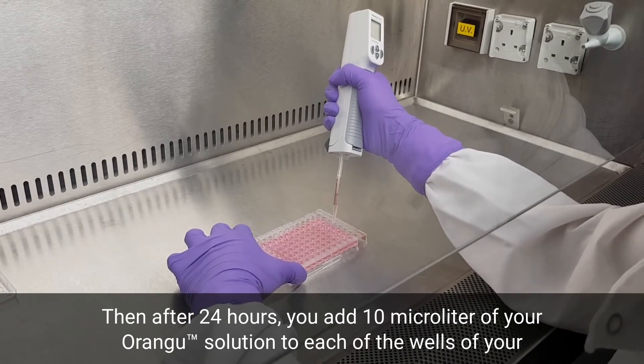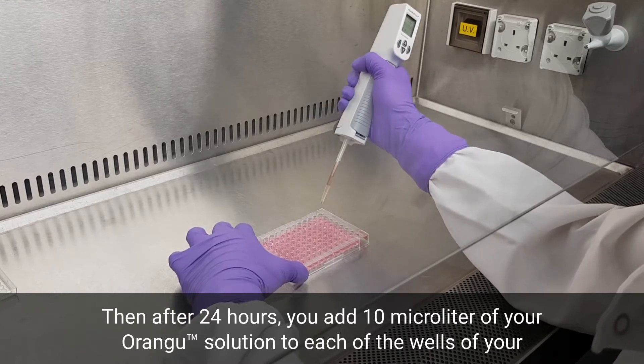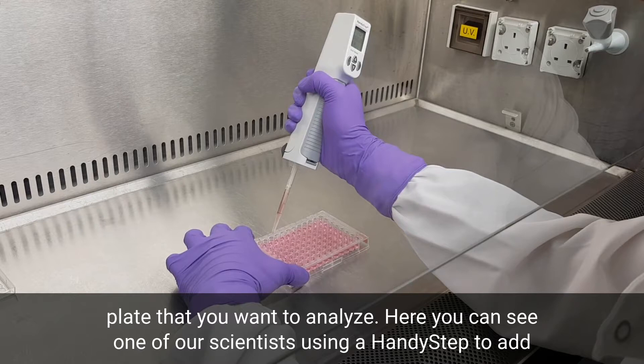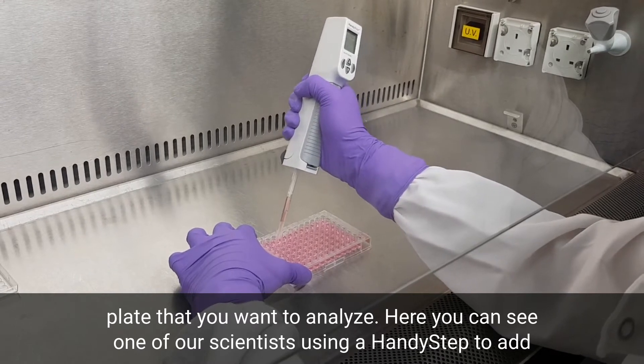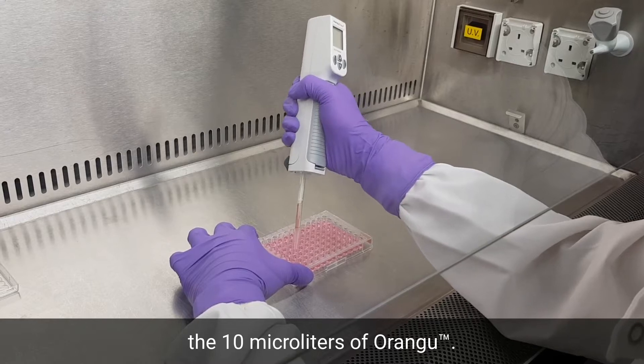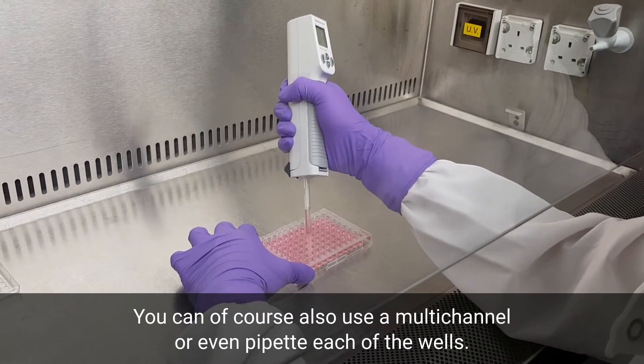After 24 hours, you add 10 microliters of the OrangU solution to each of the wells you want to analyze. Here you can see one of our scientists using a handy step to add the OrangU solution. You can of course also use a multi-channel pipette or pipette each of the wells individually.